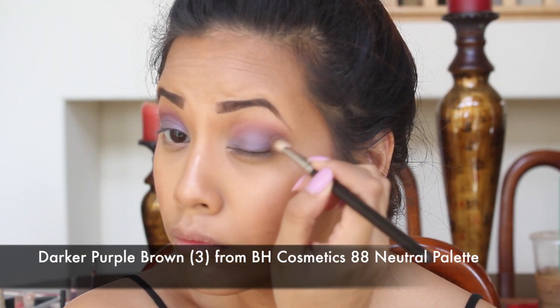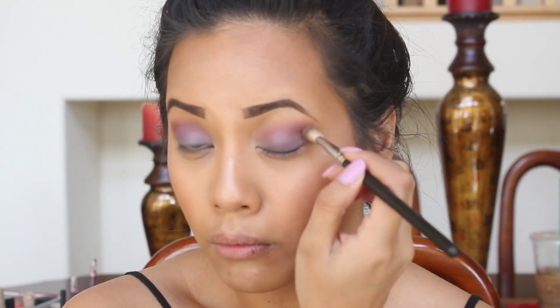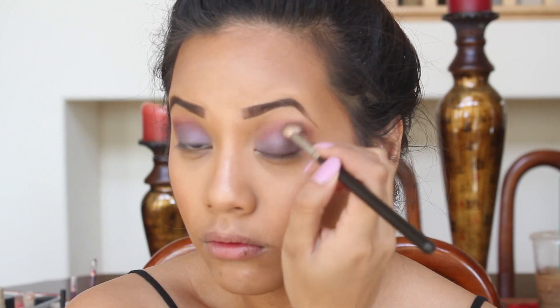Next I'm taking the third color, which is a darker purple-brown, and I'm just placing that on the outer part of my eye with the MAC 217 brush.